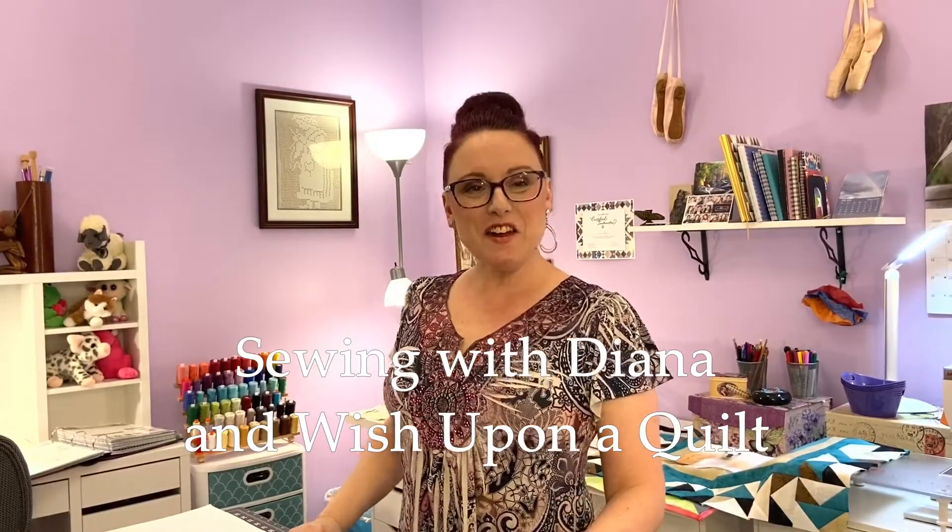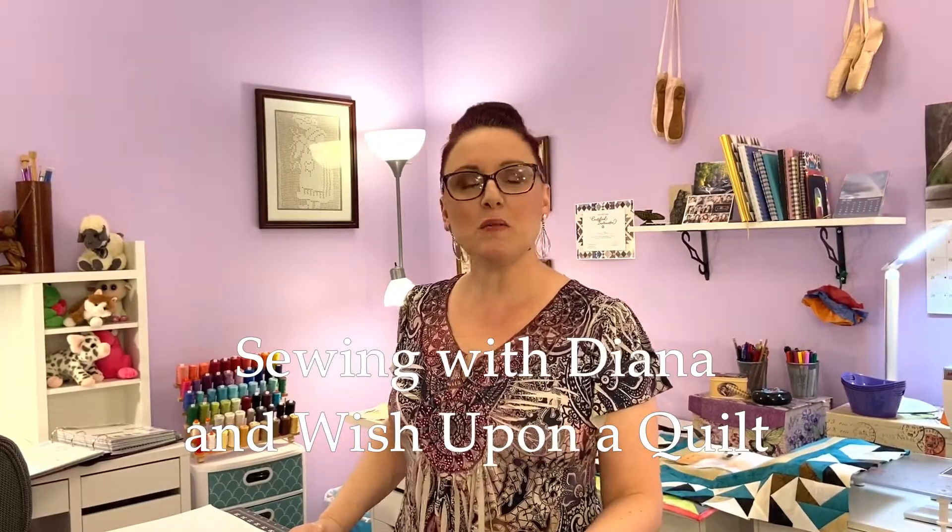Hi everyone, my name is Diana. Welcome back to my sewing room. I am so excited to share with you today because we've got a lot of new things going on at Wish that I think people will really love.